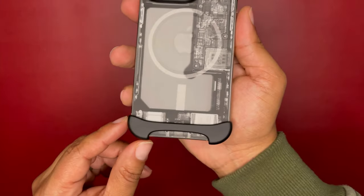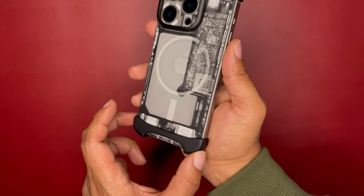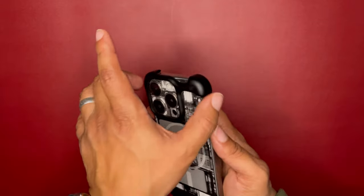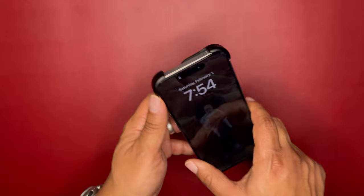This is it — that's the whole case: this top portion and then this bottom portion. That's the whole entire case you get. It is aluminum, so it's high quality and it does feel great in your hand.